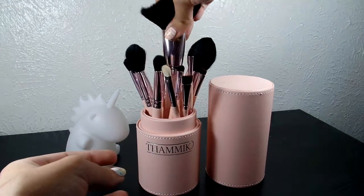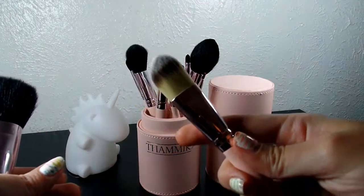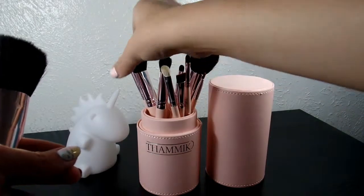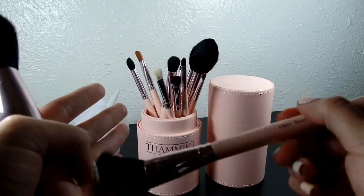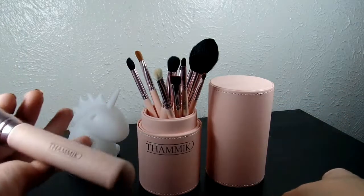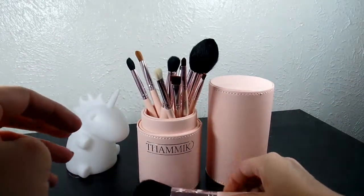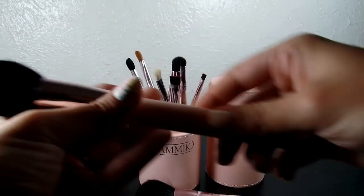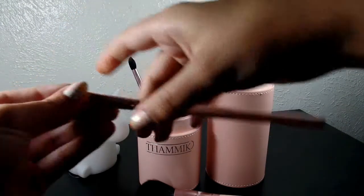Let's talk about the kind of brushes that are in here. You've got your normal foundation brush that you get with most kits. You've got your blush brush — pretty normal, it feels really soft. Powder brush — again, very soft, and there are a lot of bristles, which is really nice. The contour brush and the concealer brush.